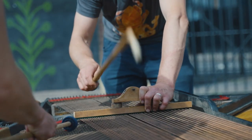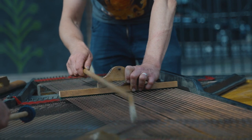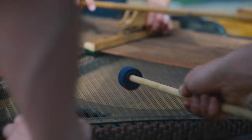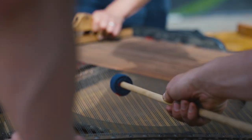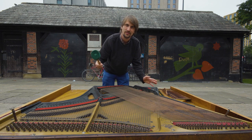There are 88 notes on a piano and each of these strings is mapped to one of the notes. When you play the keys on a piano they hit a hammer which hits the strings, and without the hammers you have to hit the strings directly.